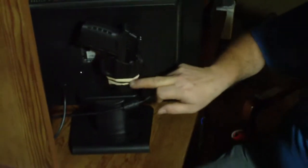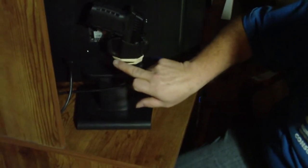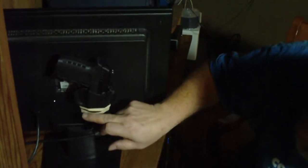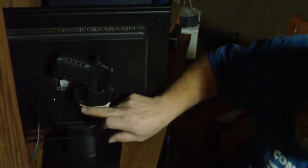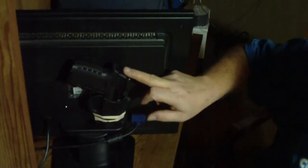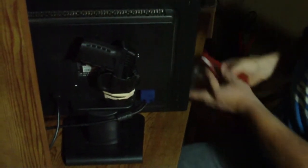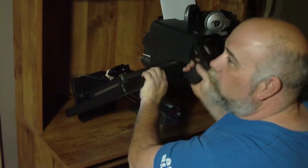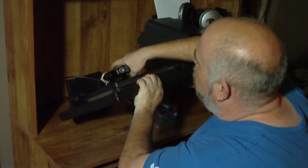I had to put a couple of rubber bands on here because I had to take the rivets out. The Generation 2 is thicker than the Generation 1, so it fits in there nice and snug.